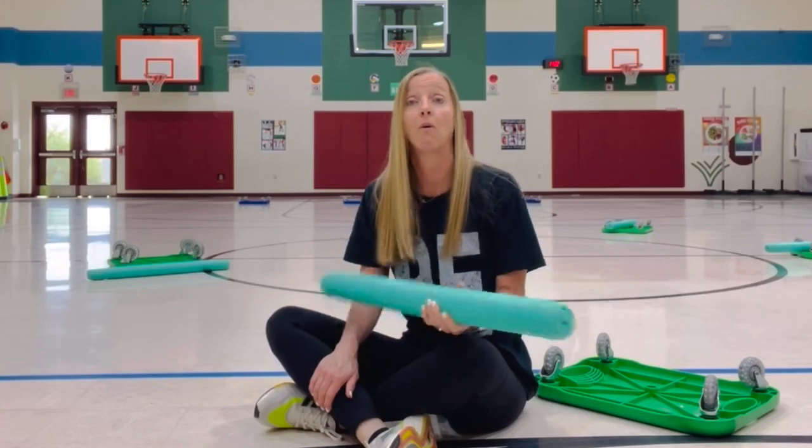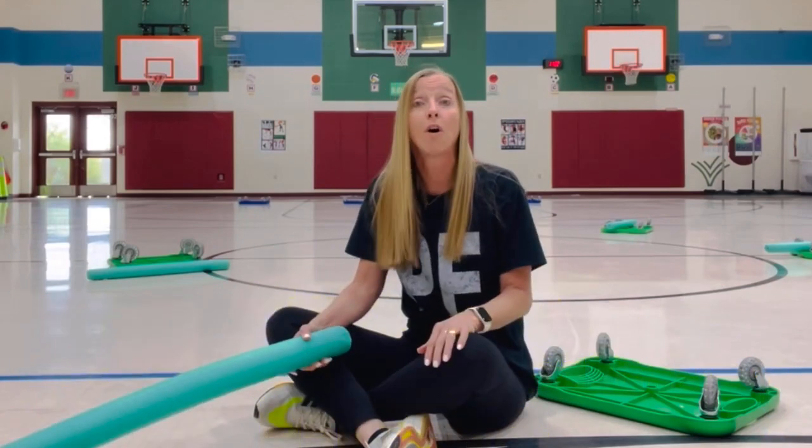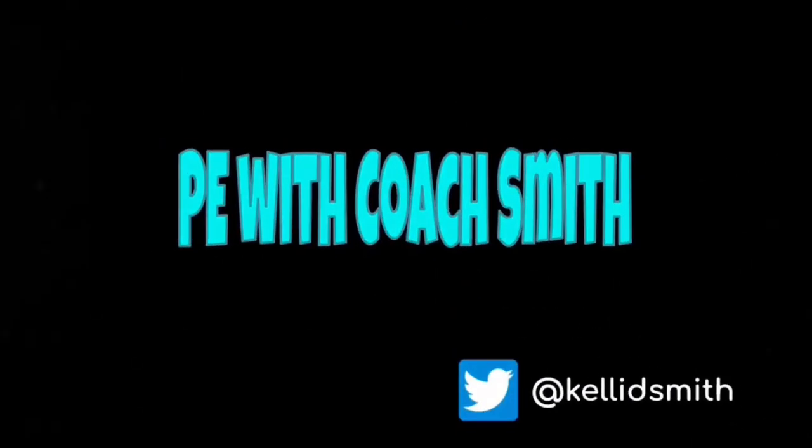Scooter Tag or Cops and Robbers is a great lead-up to Scooter Board Treasure. The setup is practically the same, or you can do relays in the beginning and have this as your main activity. I hope you give Scooter Tag a try — make it a great day. Thank you.